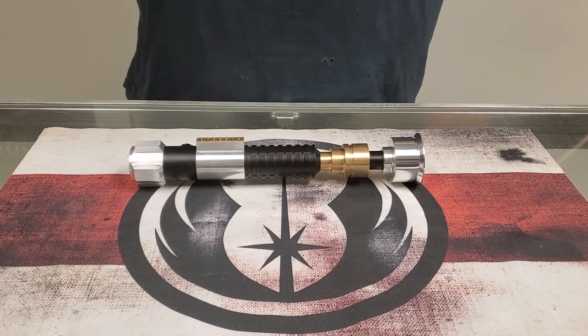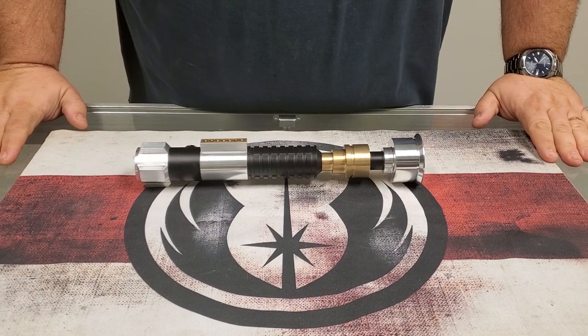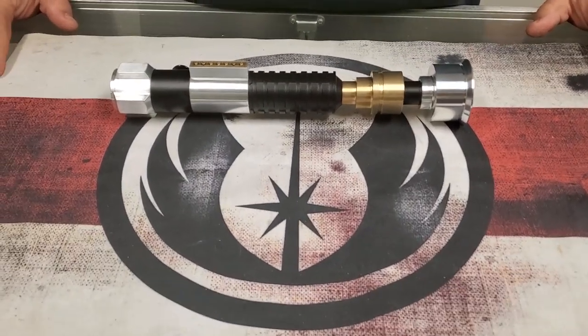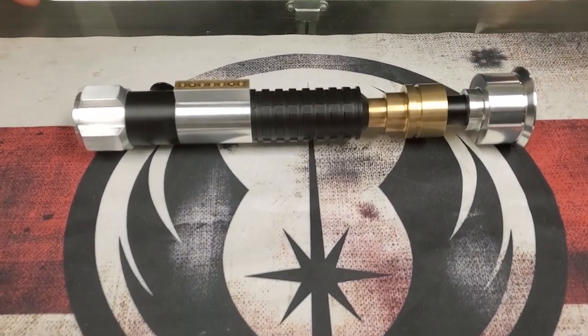Hello there, Saberland, how are we doing? Vader's Vault here, showing off a brand new, extremely limited run of the Negotiator.